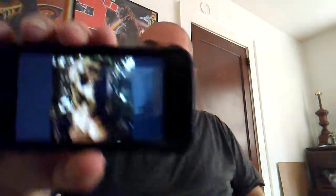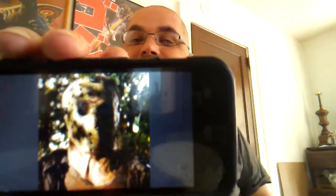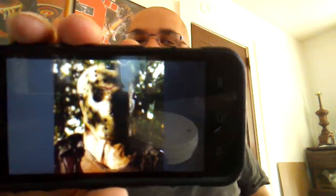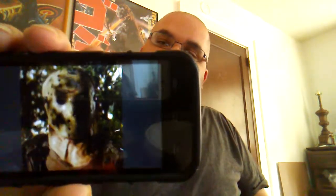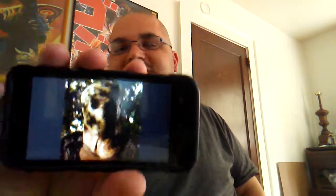Next I'm going with the remake mask. I really like this — it's a great redesign. It's true to the original Part 3 mask, but it's aged in its own unique way, and it's a solid-looking mask. I'd actually like to get a replica of it and do a cool custom.